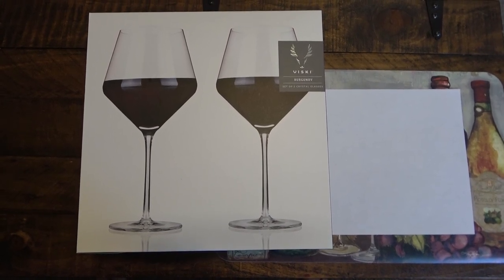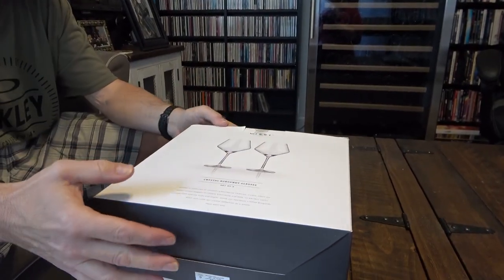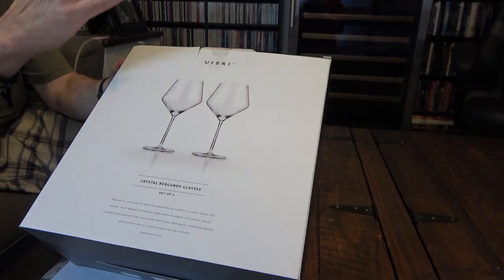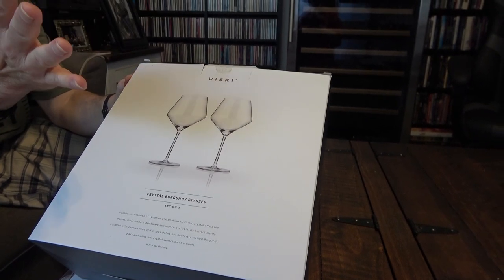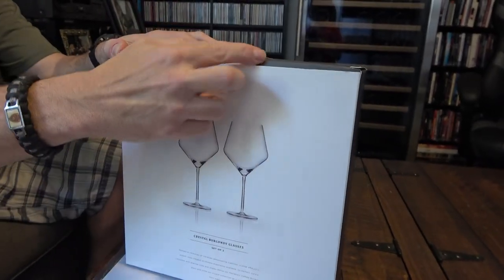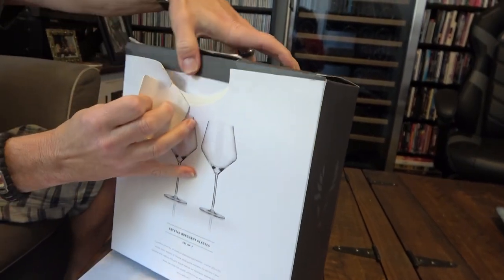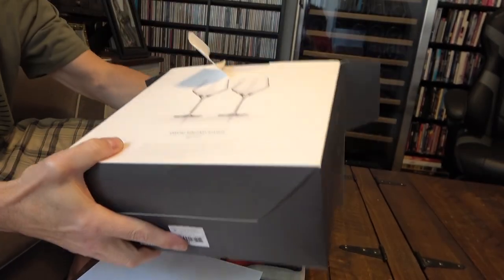I'm really excited to see what they look like and how well they're put together. I want to note that the box was already opened — just before I purchased it, I wanted to make sure the glasses were in good shape, so I had the retailer take it out of the box to check. And when they did, I was really impressed.